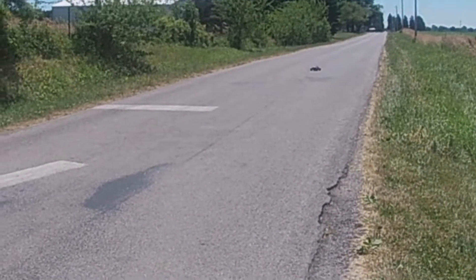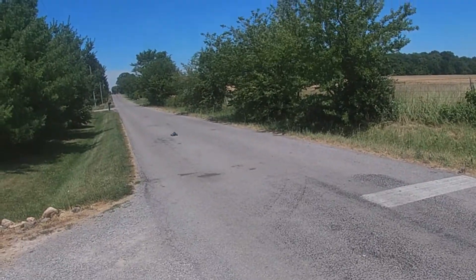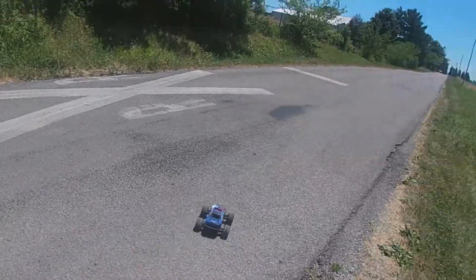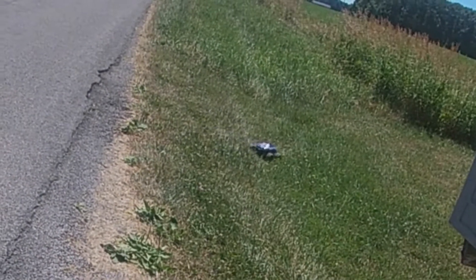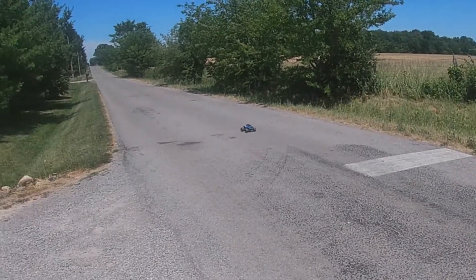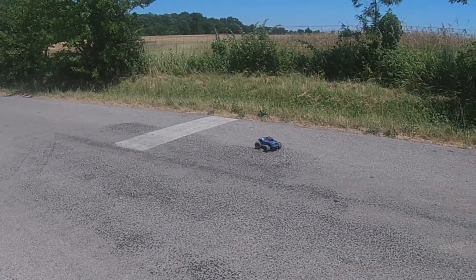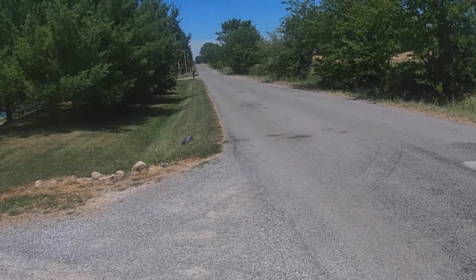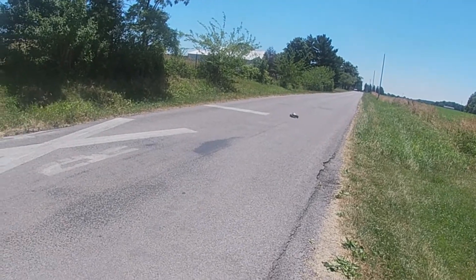Out in the road now, let's see how it handles. It handles pretty well — tires are nicely glued and it turns real good. We'll try it through the tall grass — I wasn't sure we were going to make it through, but it did have enough power for that. Trying to rip donuts, but the tires do grab pretty well on pavement. It does struggle a little bit in high grass, which I didn't expect.